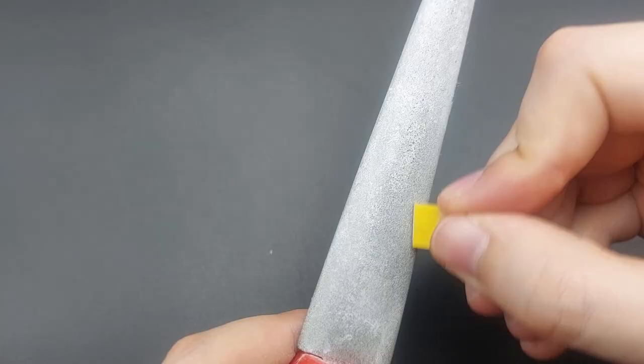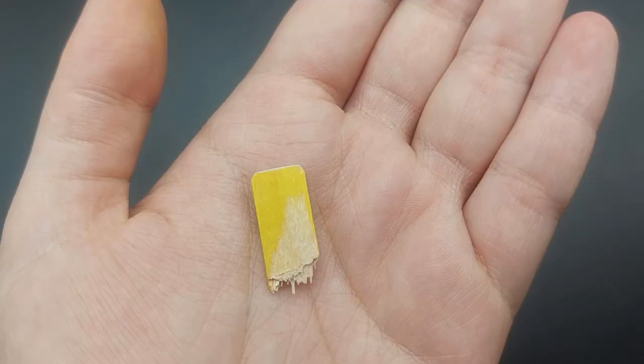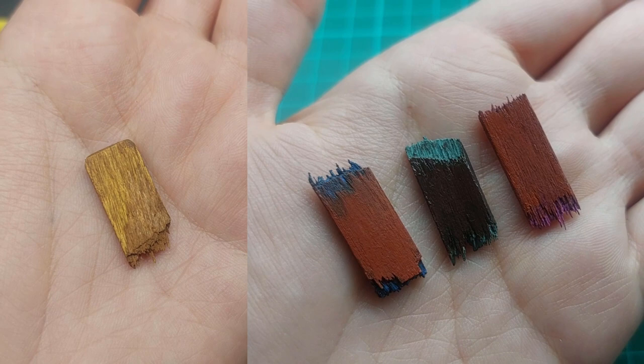Next, use a file or sandpaper if you want a nicer finish. You can make the wood look better with any paint you have lying around. Especially a pop of color at the breaking points looks cool.